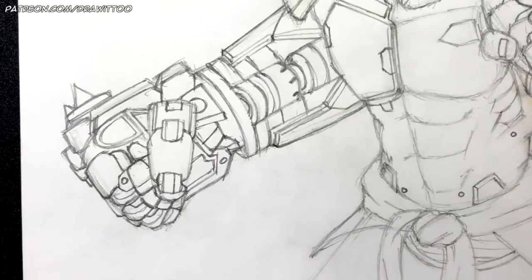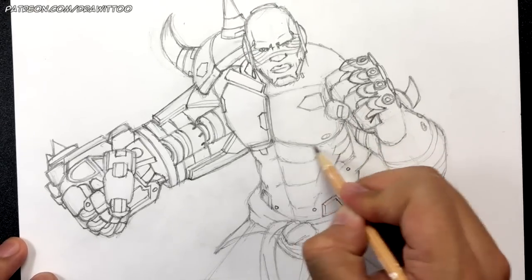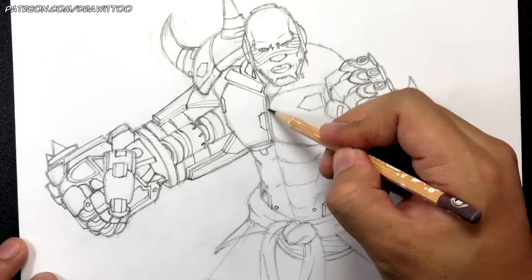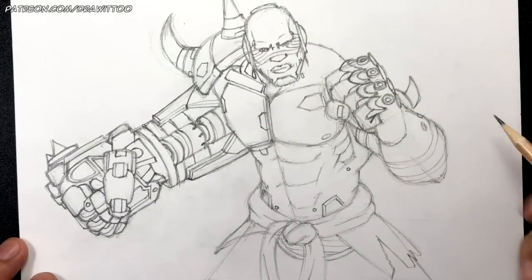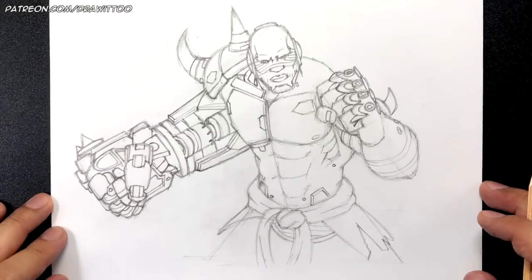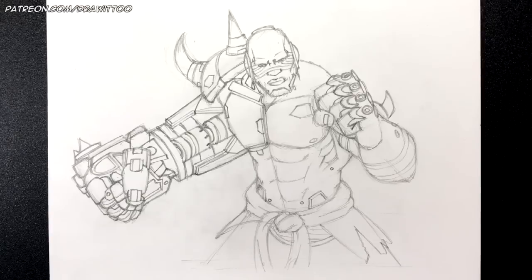Let me zoom out. I forgot to draw a circle for the nipple — that's always important. And that is how you draw Doomfist, the new character from the game Overwatch. I hope you guys enjoyed this tutorial.